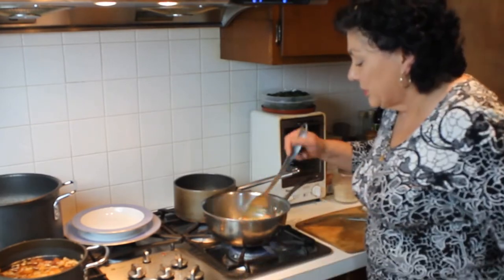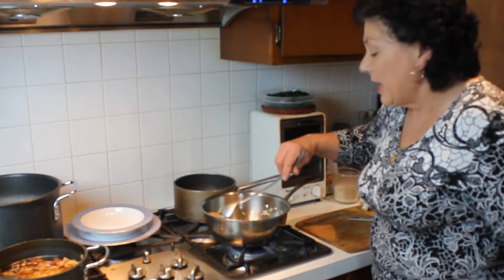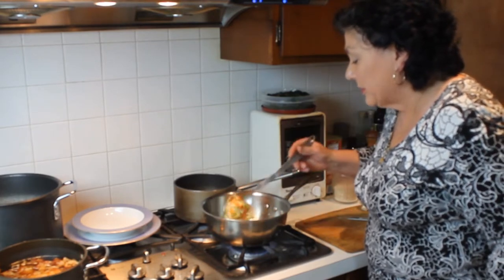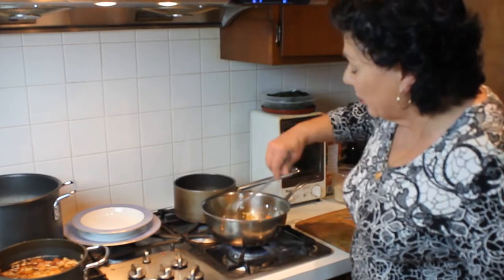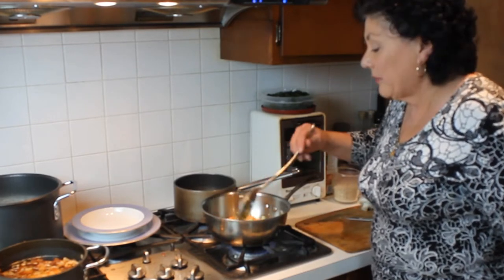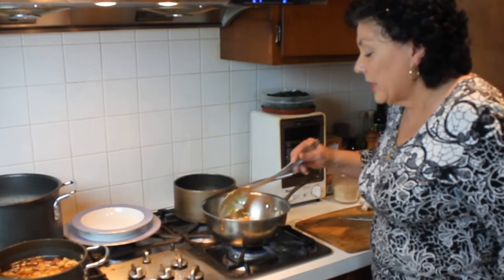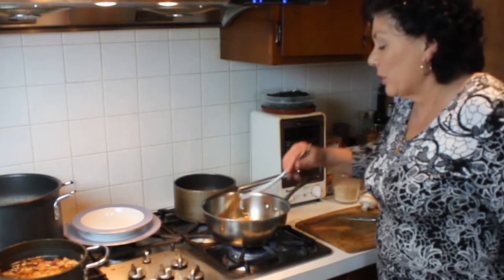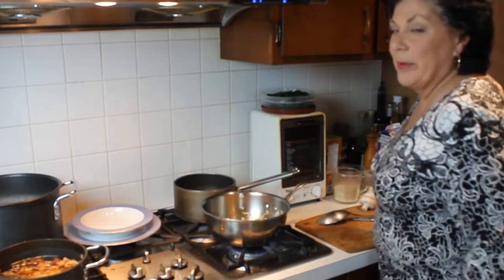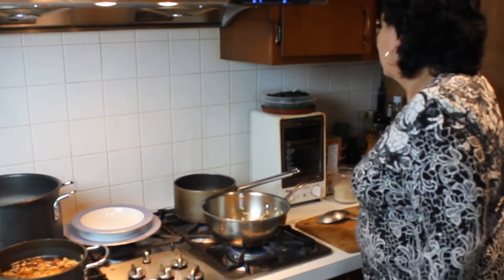This dish is a nice soft creamy rice — it comes out really good. It's good for a main course, it's good for a side, good for anything. There is a point where you really can't do this too far in advance, but you can bring it to a point where if you're having company for dinner, after about three cups of the broth is added you would pull it off the stove and add the final cup to cup and a half just before you want to serve it.